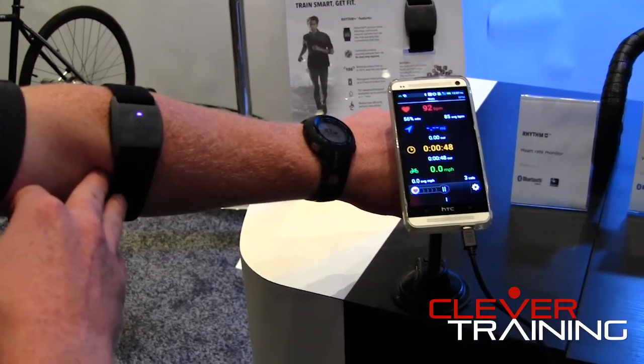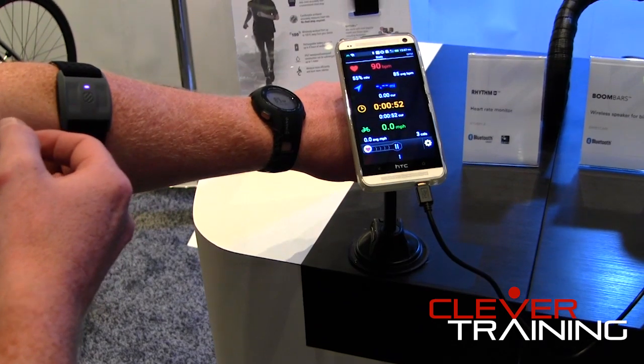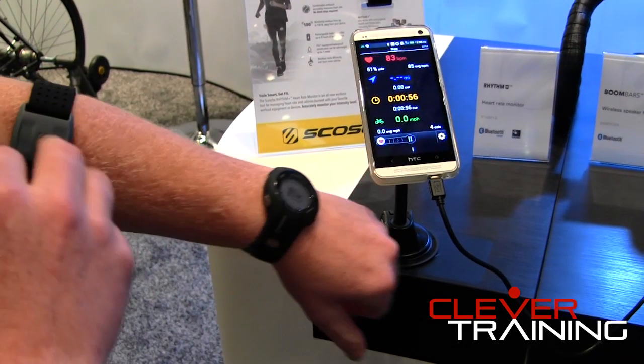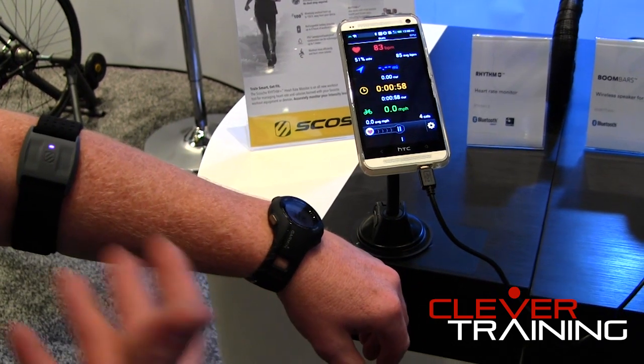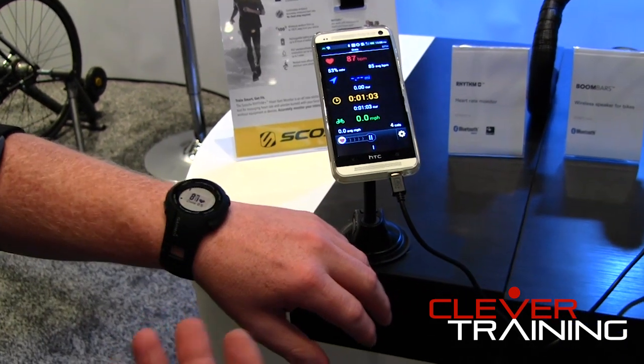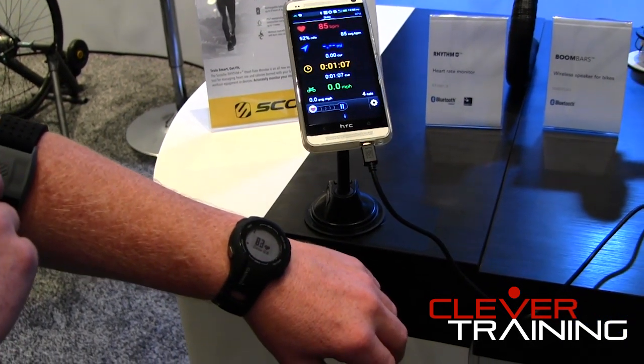This is the Scosche Rhythm Plus. It's an armband heart rate monitor worn on the arm instead of your traditional chest wrap — the anti-chest wrap. It's both Bluetooth Low Energy for any smartphone or tablet applications, and ANT Plus for Garmin watches, Timex watches, and any fitness machines that are ANT Plus.